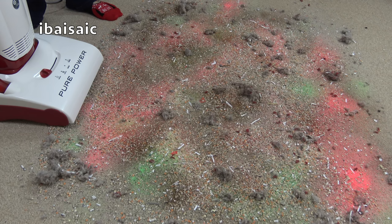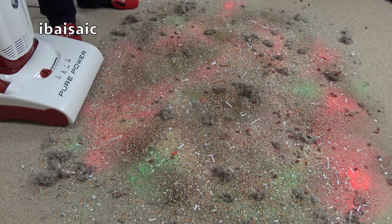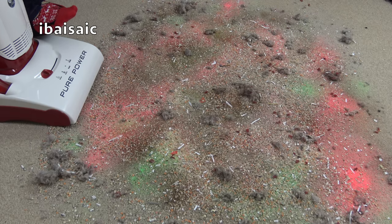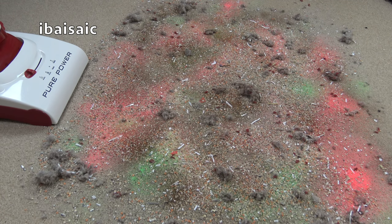Here's one heck of a mess that no vacuum cleaner would normally have to cope with, but I do extreme demonstrations. If it picks this up, it'll have no trouble with average dirt in the average home. There's a lot on this carpet — a mixture of fluff, hairs, bits of paper, rice, lentils, fine coffee, and because it's Christmas I've added some fluorescent pink and green sand. I couldn't fit a fleece bag to this, so the bag I'm using is the original twin-layered paper bag. Let's see how well the Pure Power copes.